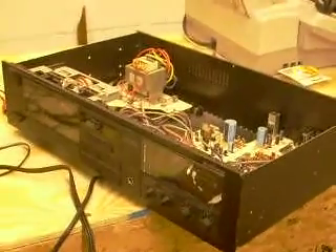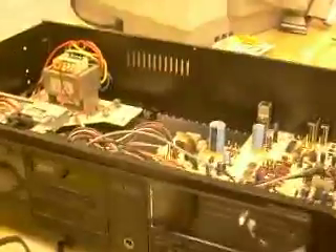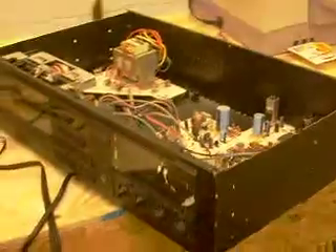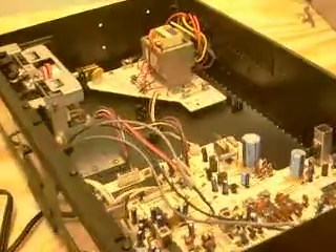Hey everybody, my newest acquisition — I just got a Yamaha tape deck K340, and it seems to work okay. I was playing a local tape earlier, and this is what it looks like open. I bought it for $10.